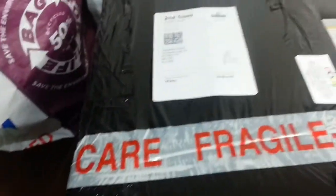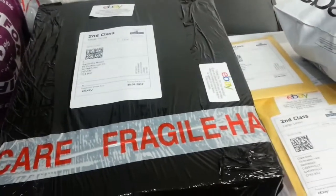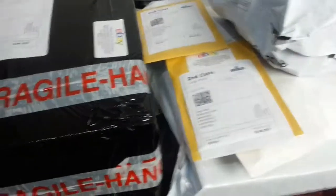Hi everyone, a quick video on a couple of items I sold and how I tend to package and send them.